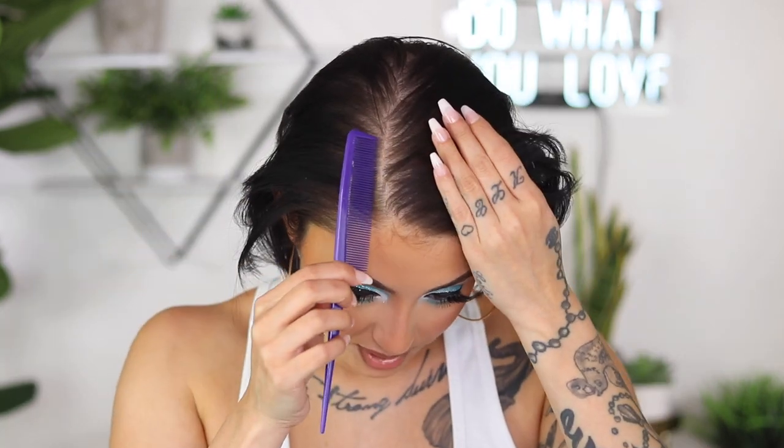I have a hard bristle brush like this one right here, I use this root touch-up which I'll show you later on in the video, and some good hairspray or gel. I like to use Got2Be because it keeps my hair in check all day.